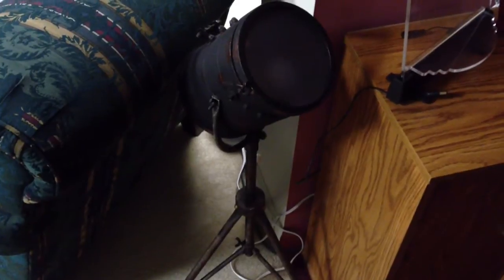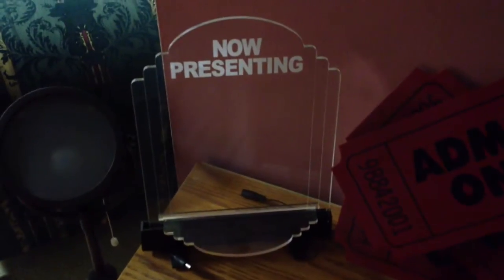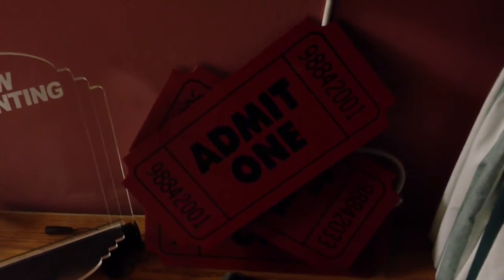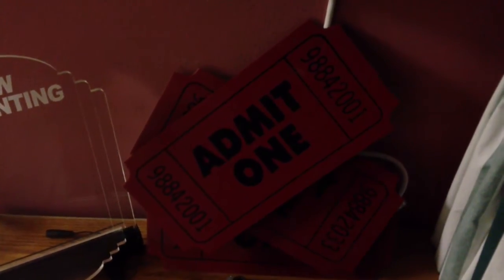My iPad. This came from HomeGoods — it's just a little decoration light. I've actually got a little pull-string light bulb in there; I'm trying to get that to work. Got this online — can't remember the store name. You actually plug it in and it lights up. That came from Kirkland's or Bed, Bath & Beyond.